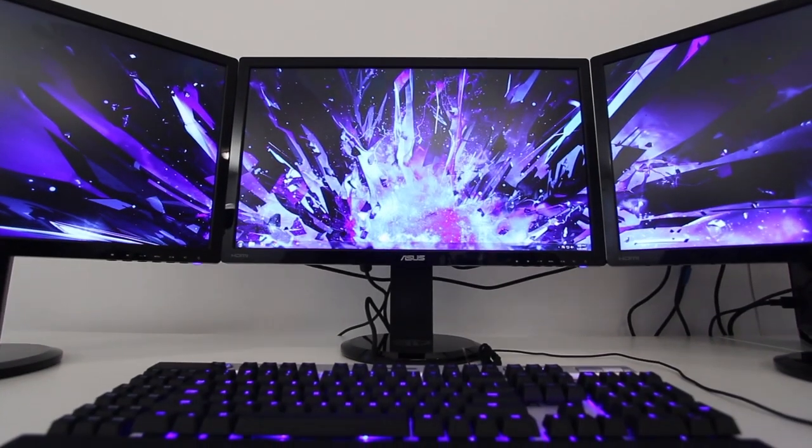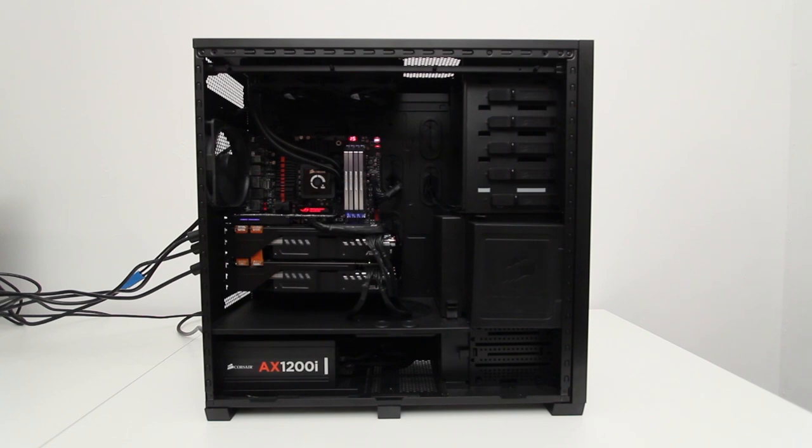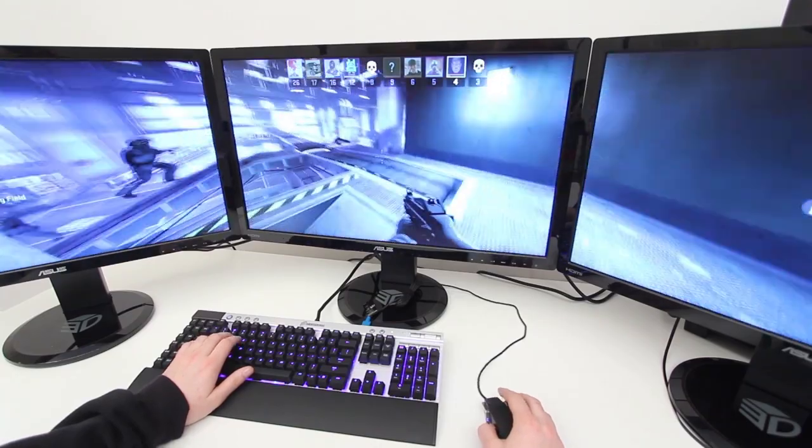The series is going to be very similar to the Ultimate Gaming PC, so it will be a number of videos outlining not just the process of getting the parts but also building the system. I know you guys really enjoyed that project, so I can't wait to get started on this one and then actually implement this new workstation and start to use it in our work environment.